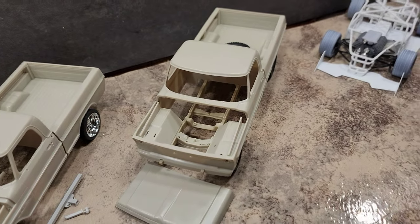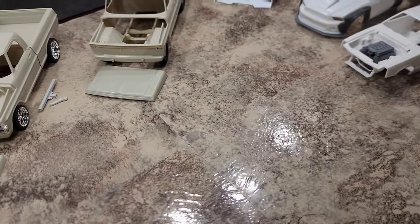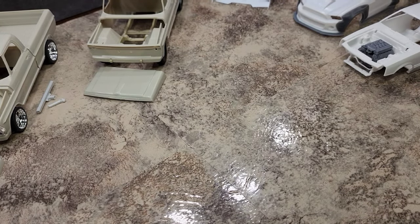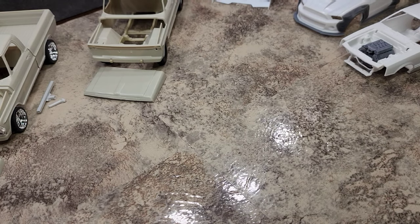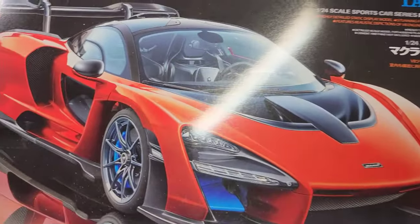The one kit I need to get finished ASAP is my Tamiya McLaren Senna.